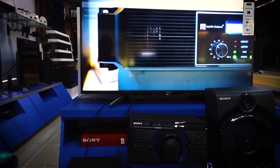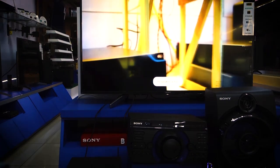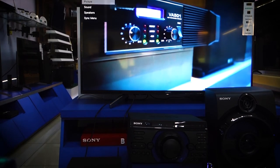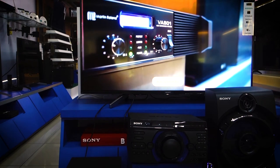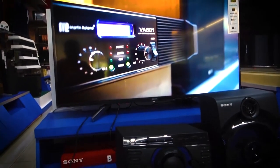Let me switch back to the TV speaker so you can hear the difference. That is the sound of the TV speaker. Now let me switch back to the audio system — there, pointing to the audio system output. Okay, it's good now.